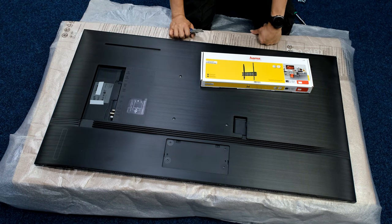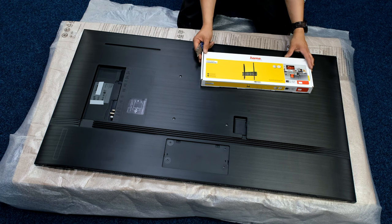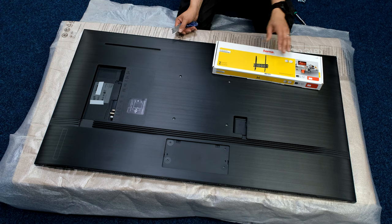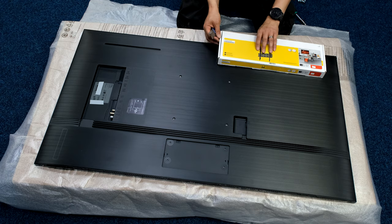Just a quick video here. Samsung 50 inch QN90 standard fixed wall mount. I will be doing the same TV on the Samsung Q slim mount when I get hold of some — that's virtually replacing the no gap wall mount — but we'll do this one today.